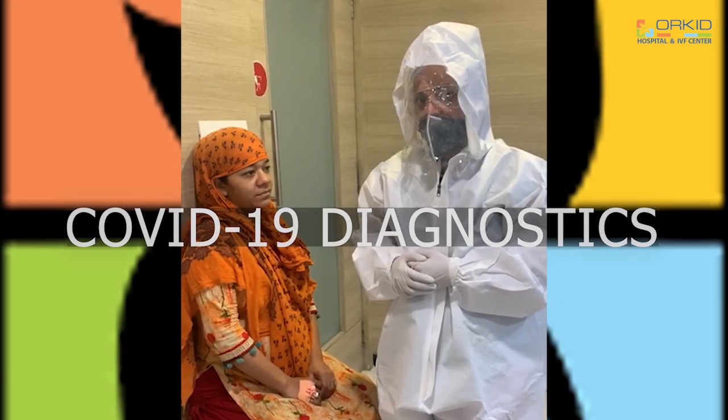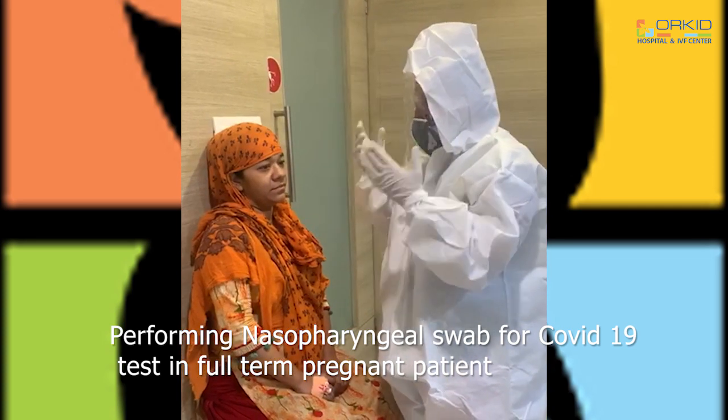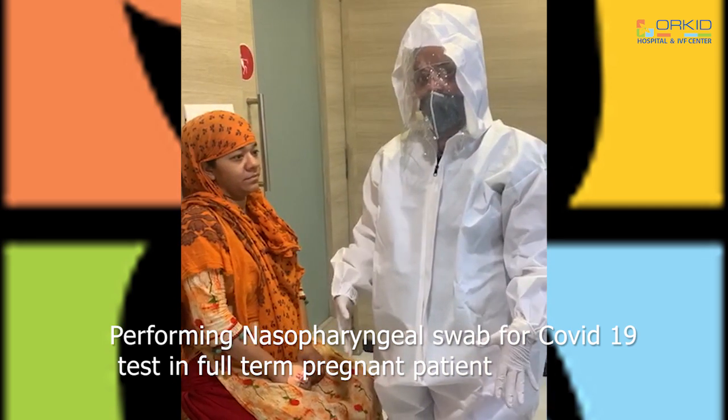I am going to show you COVID-19 diagnostics — how to take a nasopharyngeal swab in a full-term pregnant patient.